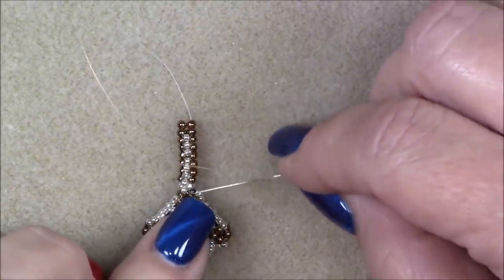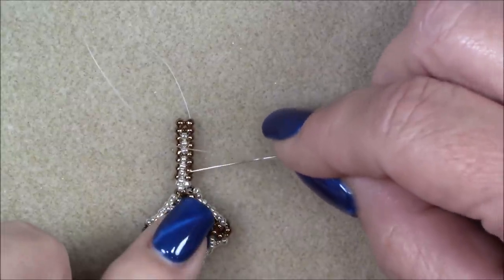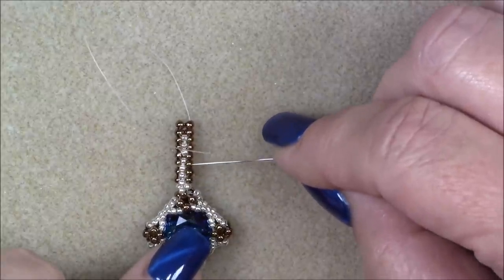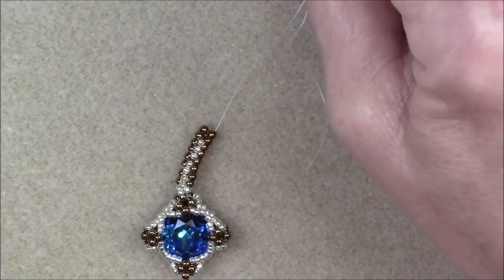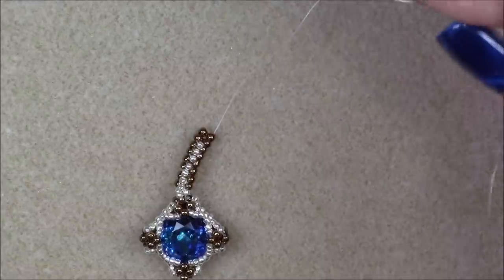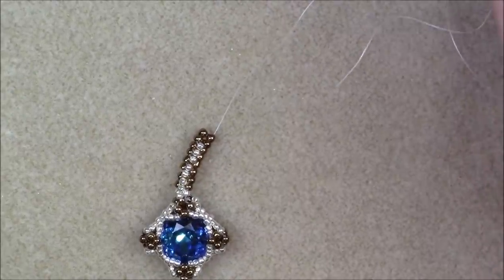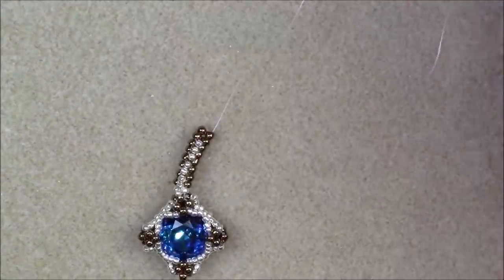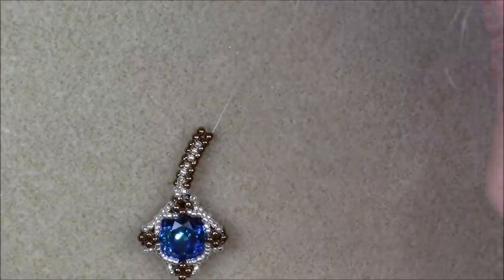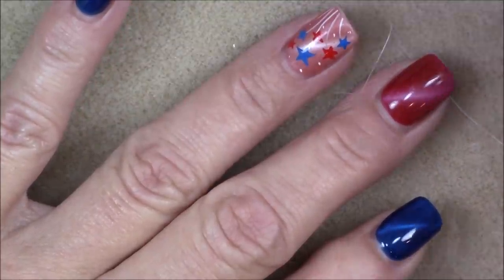Continue: pick up two 11-0 seed beads, coming out of this side go straight down into the one right next to it, place your thumb over it and pull those beads down until they lay out correctly. Pick up a 15-0 and go up into the bead right next to the one you're coming out of. Pull your thread gently until that 15-0 pops down on top of the two 11-0s. Continue doing herringbone stitch with the 15-0 in between until you have eight rows of herringbone — counting just the 11-0 double rows — so eight of your double rows.